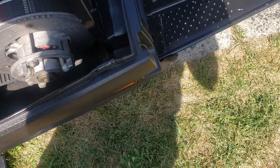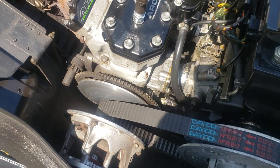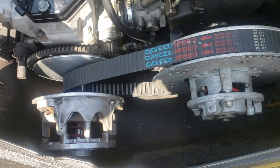Clutches seem good. There's a little deco belt. The sheaves are actually pretty nice. Weights slide pretty good. There's a little corrosion on the inside on that spring on the primary, but it's really not too bad.